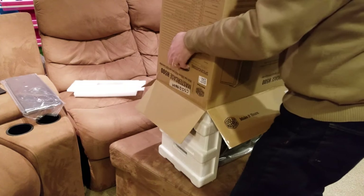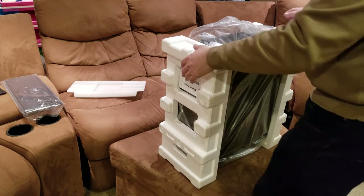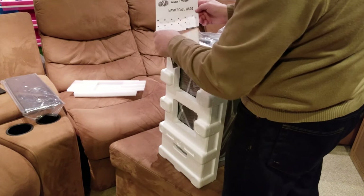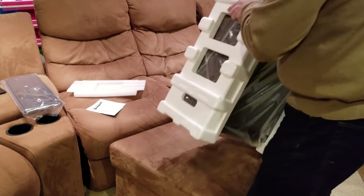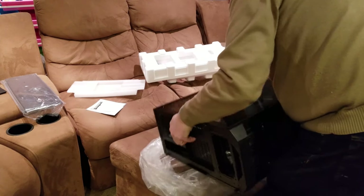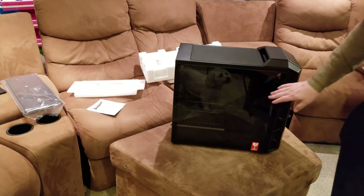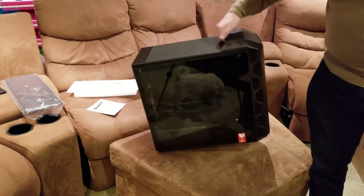The first thing we're going to do is get the case out of the box. This is a monster of a case — much bigger than I first realized. We've got a little 'make it yours' label on the Master Case H500, which tells you everything that comes with it. We're going to get the styrofoam off and reveal the tempered glass side panel — it is beautiful.